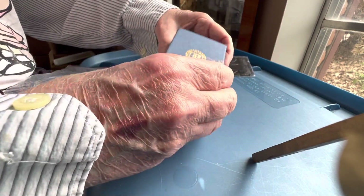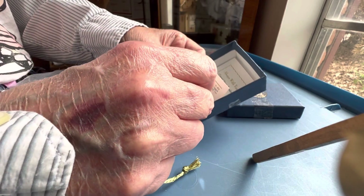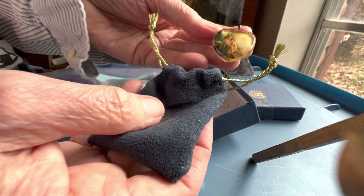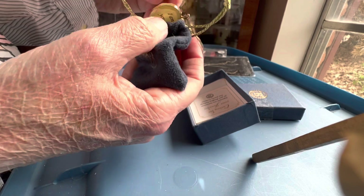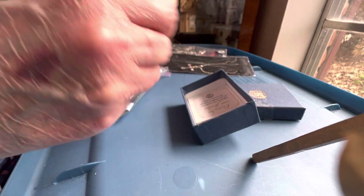Bradford Exchange — it does have tape on the box. It's 'Always With You' crystal heart pendant. Let's see what it looks like — five dollars, it's very nice. Glass or crystal.